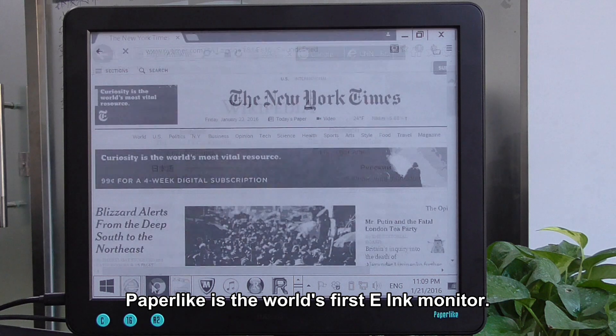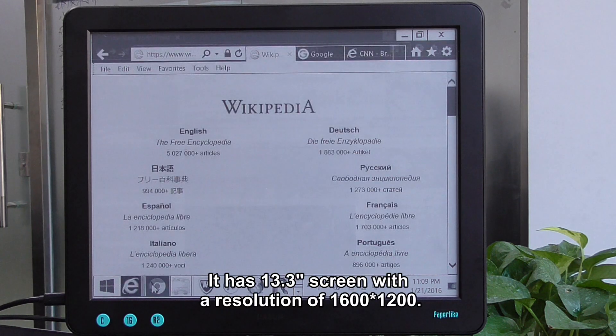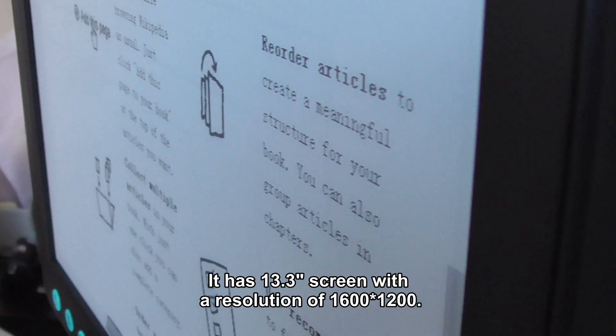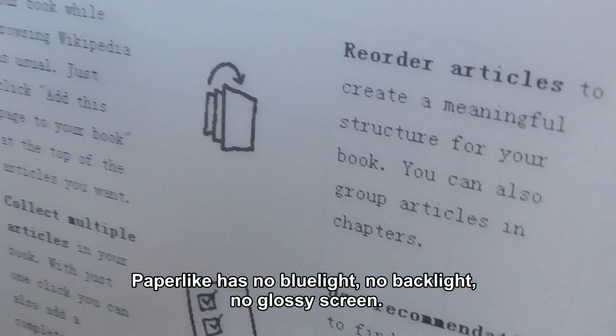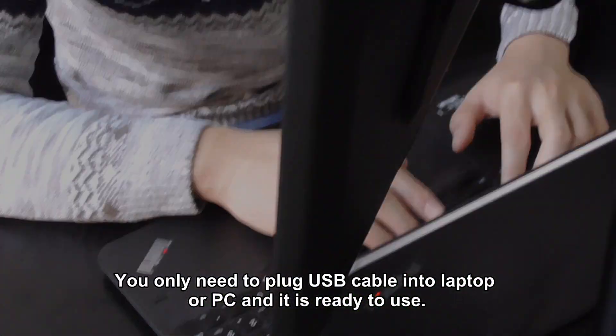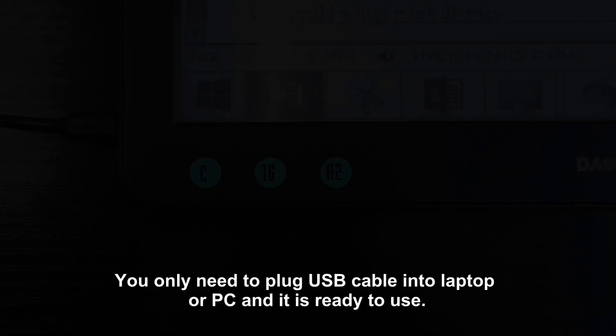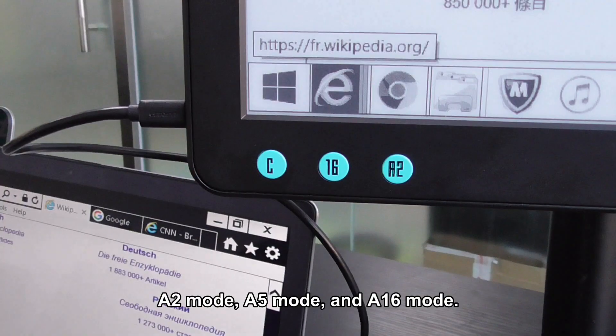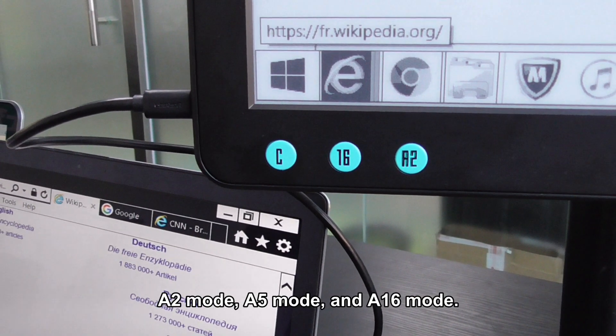Paperlike is the world's first ink monitor. It has a 13.3 inch ink screen with a resolution of 1600 by 1200. Paperlike has no blue light, no backlight, no glossy screen. You only need to plug a USB cable into your laptop or PC and it is ready to use. Dasan developed three display modes: A2 mode, A5 mode, and A16 mode.